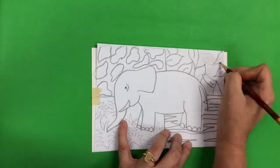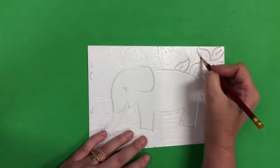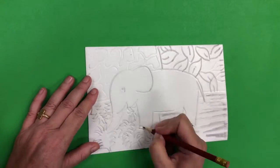You need to press pretty hard. Even then you might need to trace it one more time after you've taken the paper off if the lines aren't deep enough. You want to really be able to feel those lines when you run your fingers across the foam.